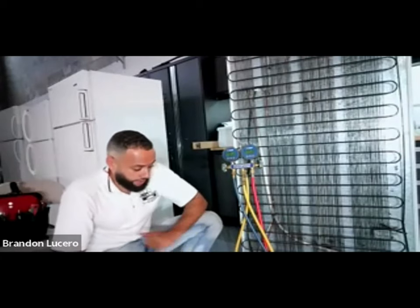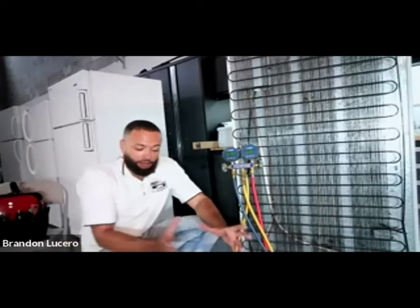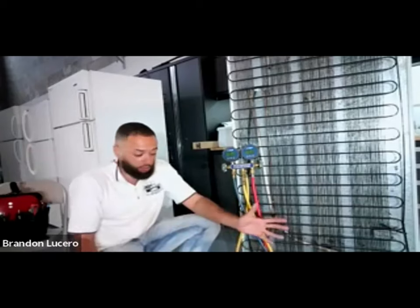So I'm only left with two other scenarios: either I have a restriction or I have a leak. I ruled out the restriction because it's equalizing at a really good rate. So now I'm left with a leak. A couple of things I can do with the unit off - remember, this pressure in the system is trying to escape right now. I don't even really have to put nitrogen in. I'm going to take a little bit of my leak detector and go around some of these fittings because there's positive pressure in the unit now.